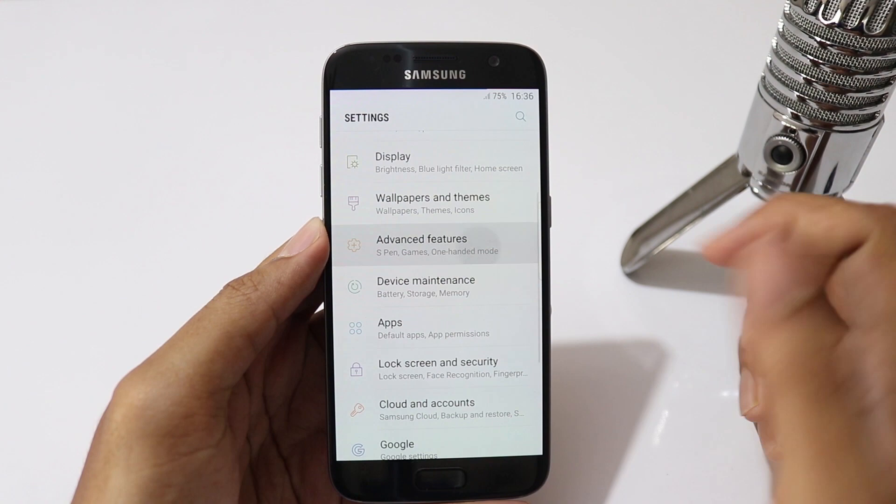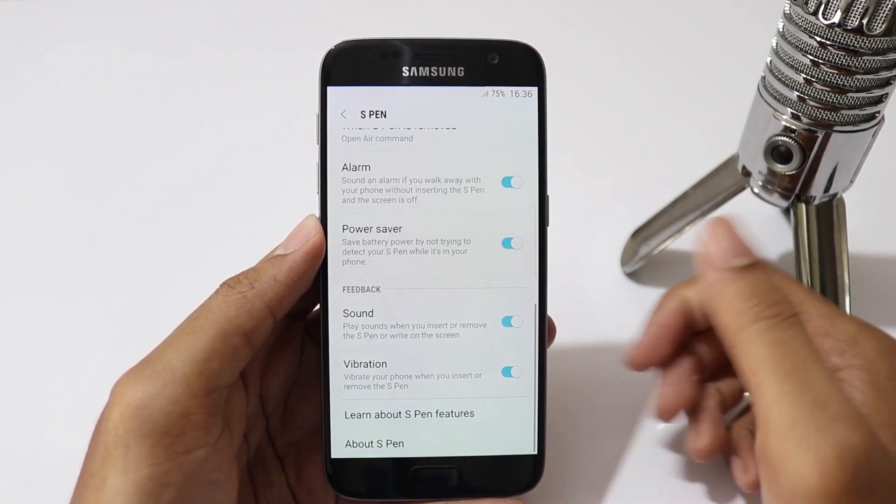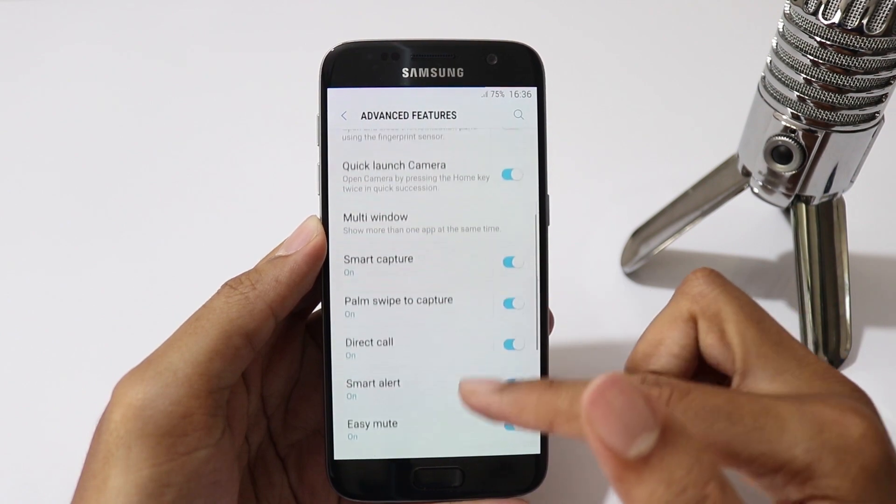Going to Advanced Features, you will see S Pen features. Since we don't have an S Pen, we can't use these features, but you can still use other Note 8 features.